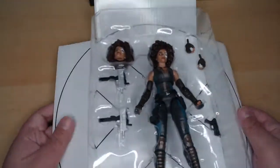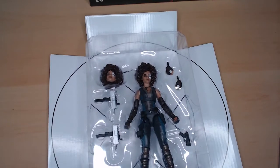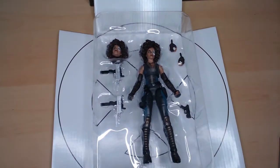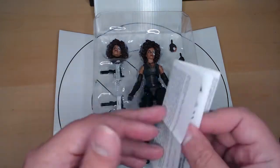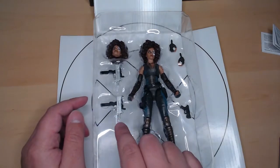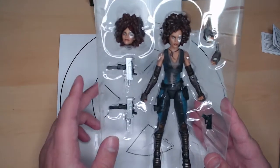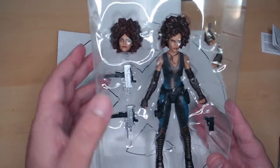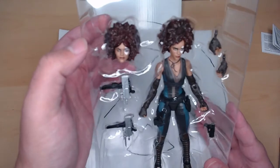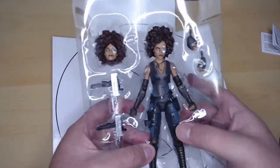Check it out — she looks really cool. Props to Hasbro, they've been stepping up on the details of their figures. There's a warranty card for the collection. I really love the Uzis. They actually have bayonets — like knives. I don't remember that in the movie. And there's an alternate head with goggles on it. Anyway, let's pull her out.